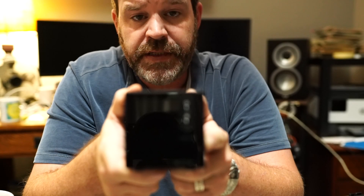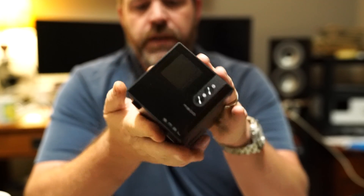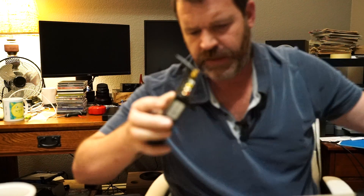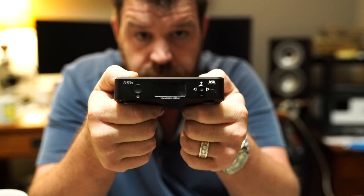This guy, the SMSL M300 Mark II — little guy about the size of a brick — we're going to compare that to the Topping D50S. They're both about the same price: the SMSL is $240 on Amazon right now and the D50S is $250, and they're both what you consider Chi-Fi products.